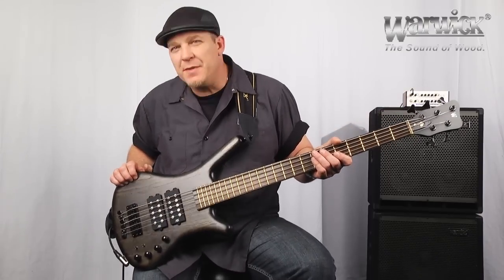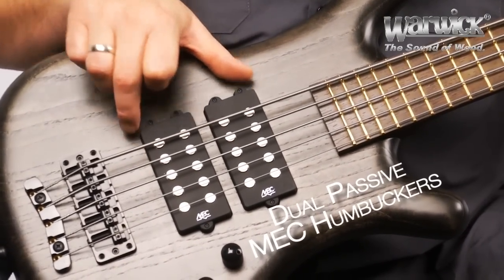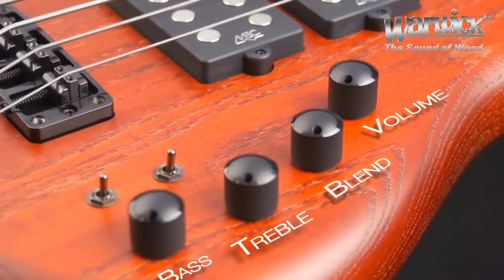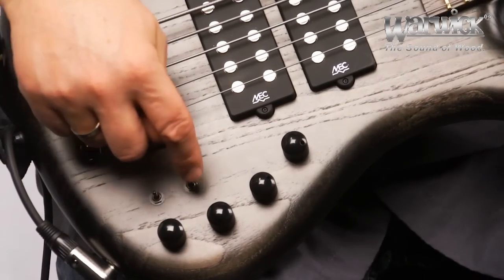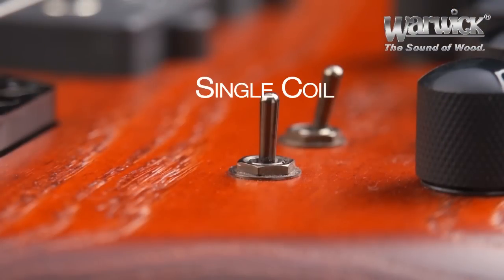The name Double Buck is derived from this instrument's pickup configuration. It has dual humbucking pickups placed close together right in the sweet spot of the bass. The passive pickups are connected to an active preamp, which enables you to operate the instrument in active or passive mode. We also have a switch for each pickup, which enables you to run it in series mode, single coil, or parallel.